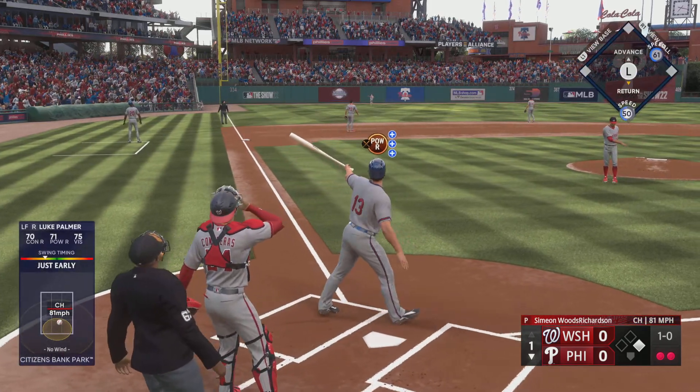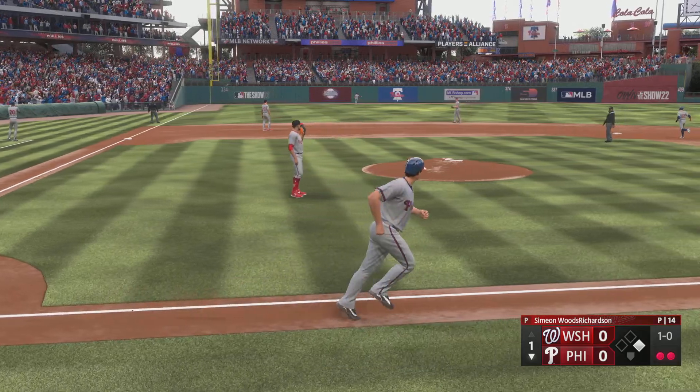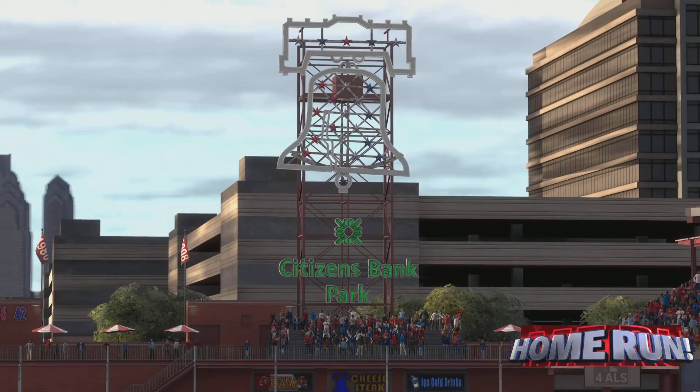Oh, now this one's blasted deep to left — way back there, on its way and out of here! The two-run shot and they jump out front, two to nothing.